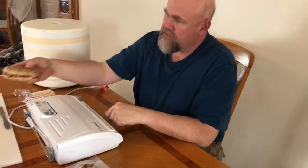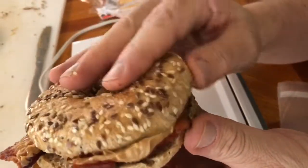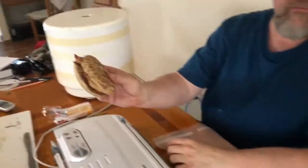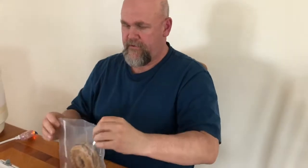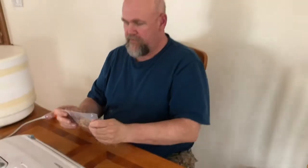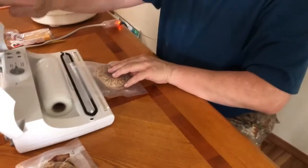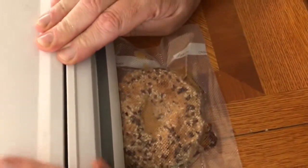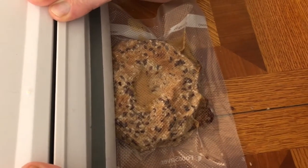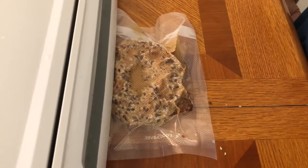Second of all, we take one of our sandwiches, which is made out of peanut butter, honey, and some beautiful thick bacon. It's fairly big. We put it in this little pouch, inside in, because we need a little bit of room, and we feed it into the vacuum channel and close this up.